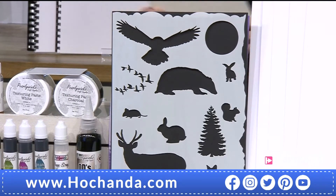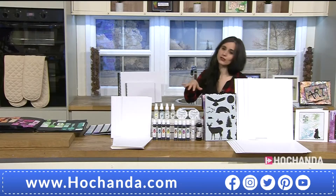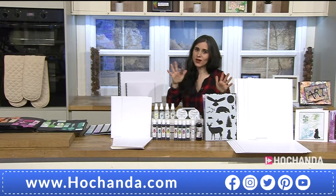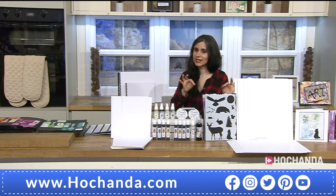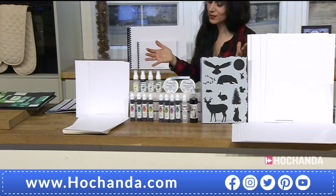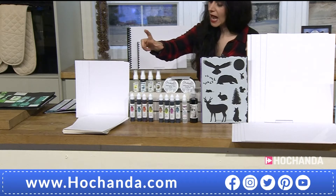If you want to go for the individuals, the stencil is £12.99, item number 653214, that's just the stencil on its own — but remember it is included in the super bundle. Shall we start at the top right? We have the pearl sprays here.